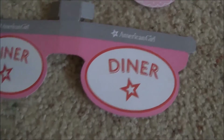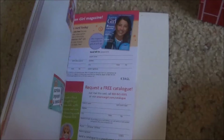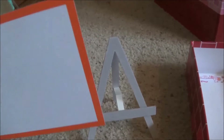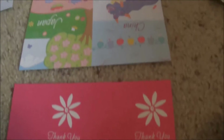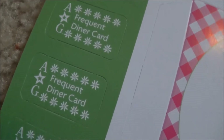Then it comes with two to-go bags — these are probably one of my favorite things it comes with. Plates. And something to put outside of the diner; you simply hook this onto that. It comes with a doll dining book, and an easel with a chalkboard and a whiteboard. It comes with open and closed signs, and all of these. This is one of my favorites — a to-go pizza box. An A-G frequent diner card.